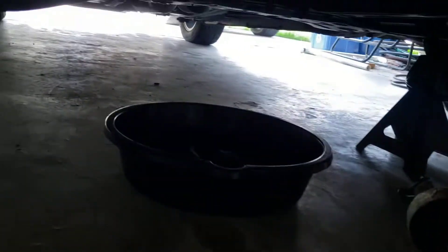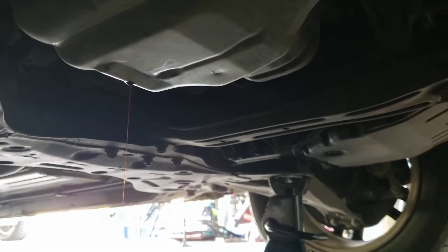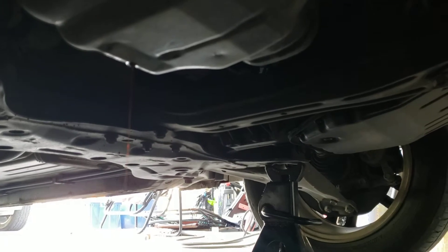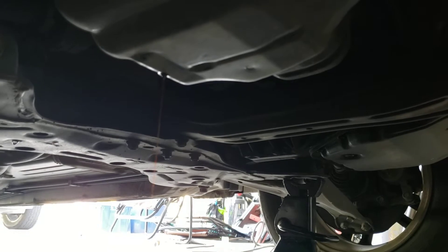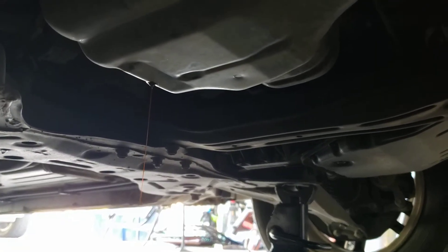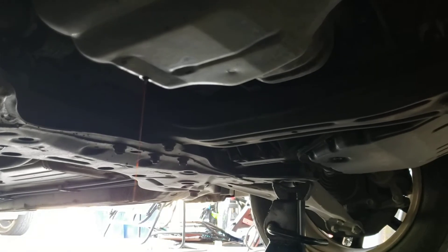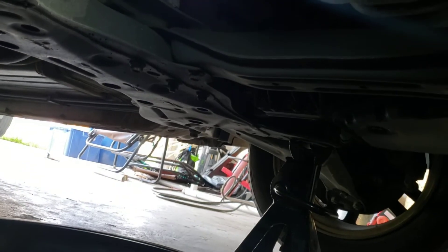Let's take a look at the oil — it's just about done, just a real narrow stream. I like to wait until it's actually dripping to make sure most of it is out. After that we'll get the oil filter out, let it drain, clean it up, and put the new filter in. The oil is now on a nice slow drip, just like we wanted.